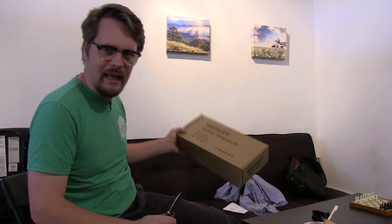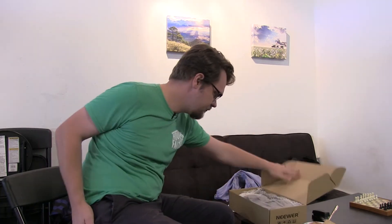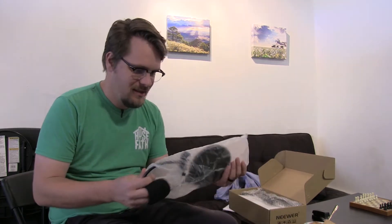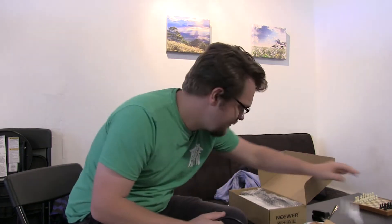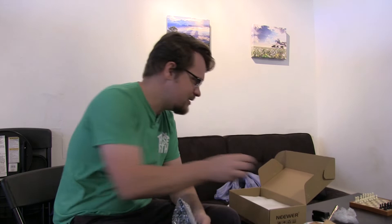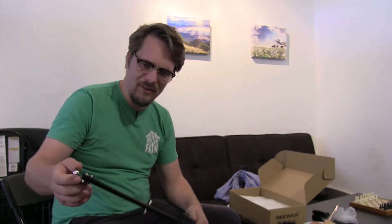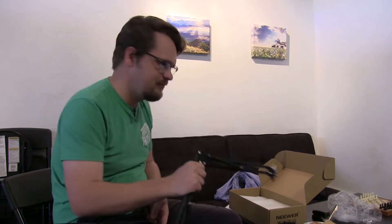So here it is — the Neewer Condenser Microphone Kit. You've seen the unboxings; if you haven't, they'll probably be suggested down there in the corner. I'm not going to just repeat what other people have said — I'm going to try it out for myself. I'm going to plug my YouTube channel real quick. It's tiny, so chances are you came here searching for a review on this microphone, but I do lots of photography and videography stuff and you should check that out.